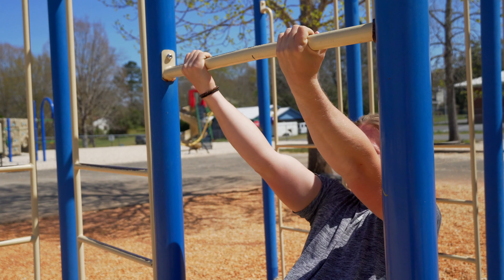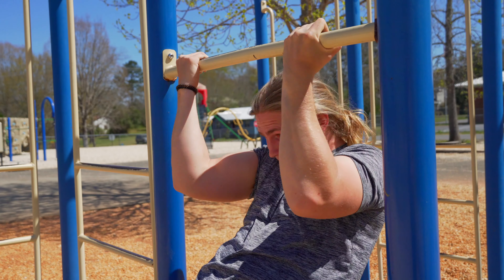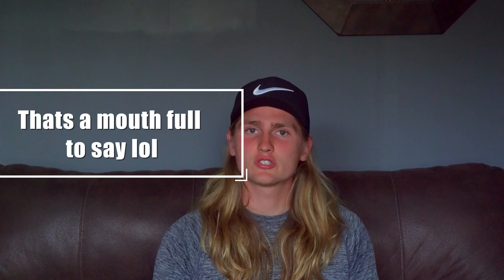Throughout this exercise I'm internally rotating my wrist, which allows me to really squeeze and contract my bicep. This is great to really get that mind-muscle connection and feel that bicep working. It's a great exercise to really isolate those biceps without letting your back take over.